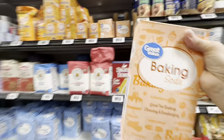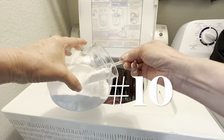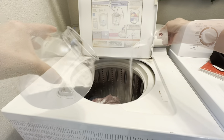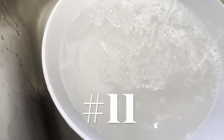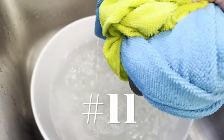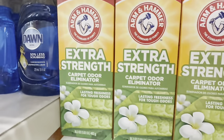Many of you have told me that you use baking soda like I do to freshen your laundry and other spaces in your home. If you use microfiber or other types of reusable cleaning cloths, you may not know that baking soda and water is a wonderful soak to get all the residue and dirt out of those cloths.